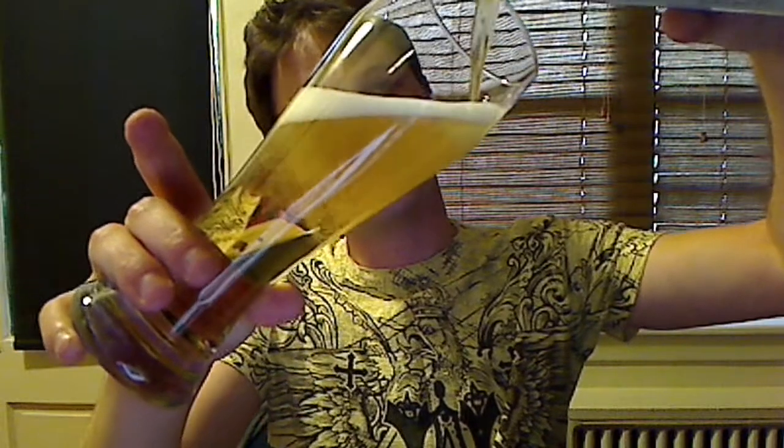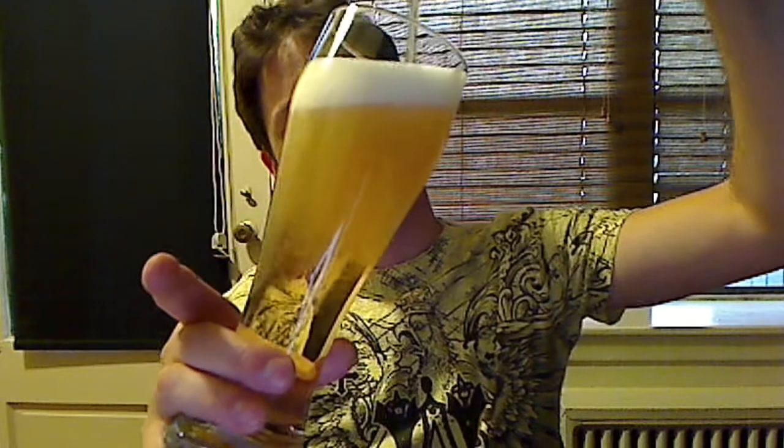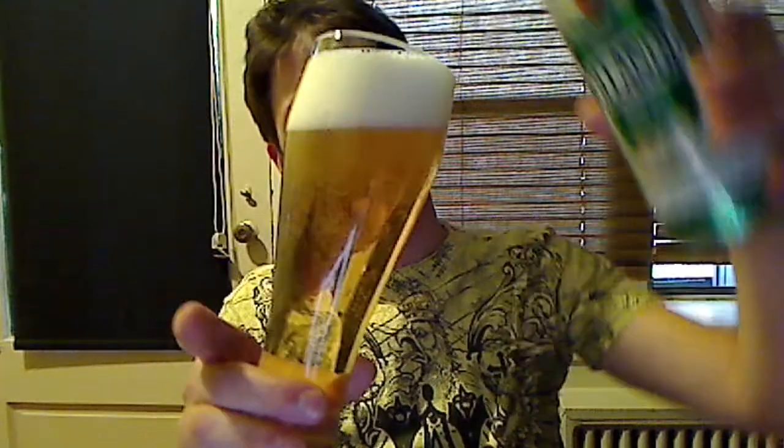Looks like your average pilsner. Smells like your average pilsner. Now, we have a very white head here — a two-and-a-half-finger head. Very clear, almost practically transparent-looking brew, which is usually a common trait of a pilsner. And as I like to, I like to look at the bubbles underneath a very clear beer like this. Let's give it a shot.